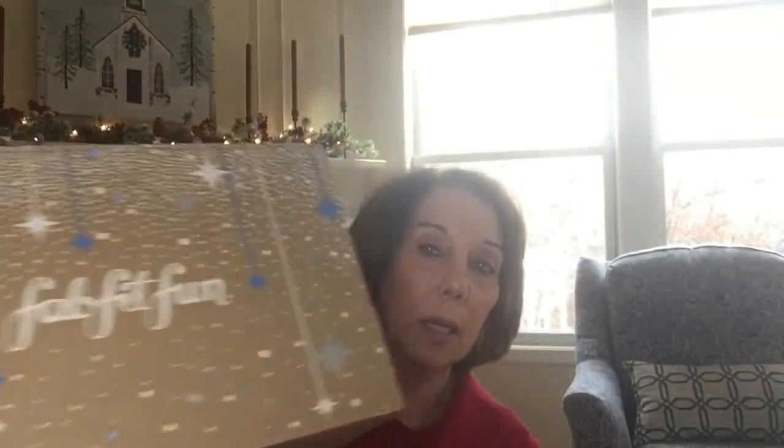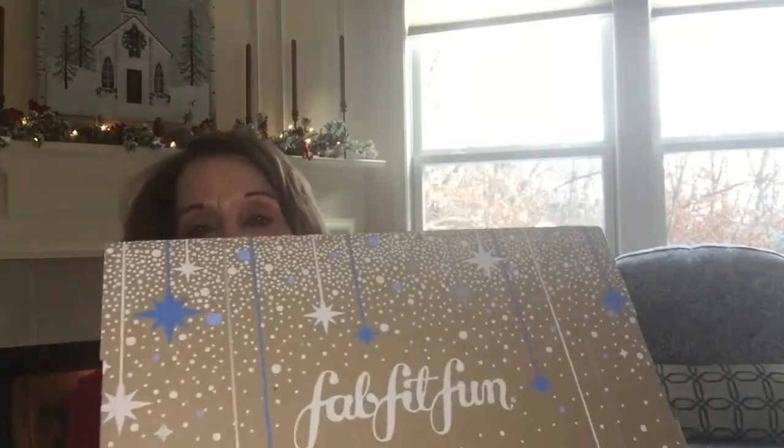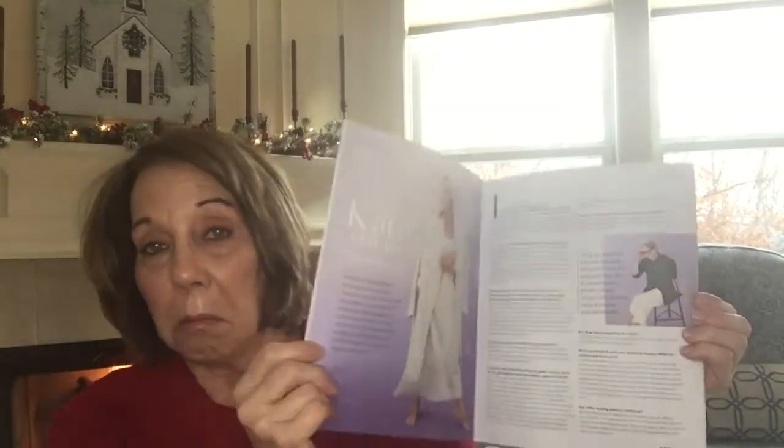Here's the box — as you can see, pretty wintry box. Recyclable, or I reuse mine to store things in. When you open the box you get the Fit Fab Fun magazine. This month Katie Couric is on the cover and inside it describes all the products whether they're the ones you got or other people got, and also how much everything is worth. There is always a coupon for HelloFresh and usually another coupon for a wine store, but that wine store doesn't ship to Michigan so it doesn't do me any good.